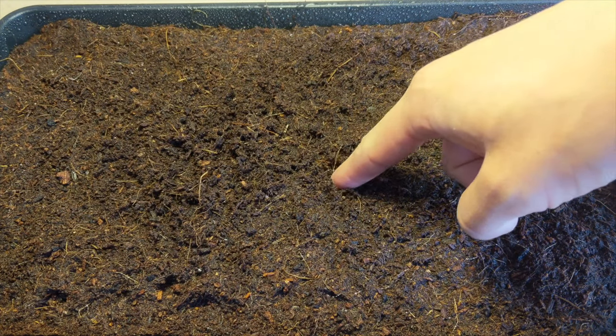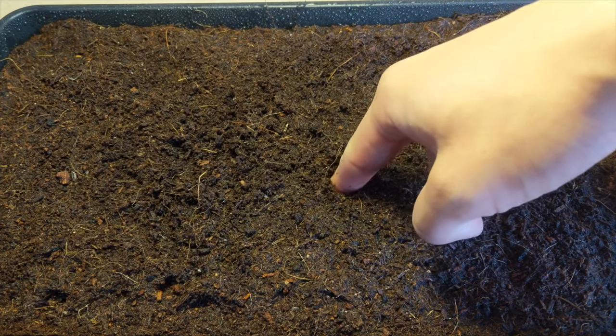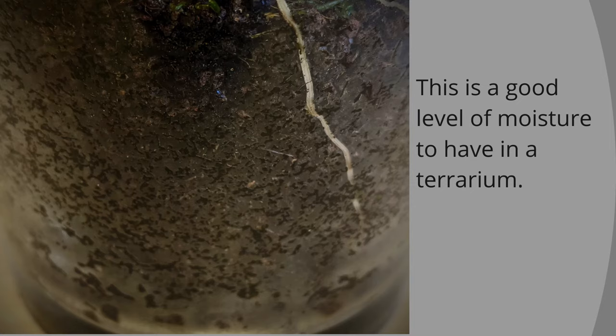You can test this by sticking your finger inside to see how damp it feels, or by observing how the substrate is pressed up against the glass — you'll be able to see the degree of moisture within the substrate this way.